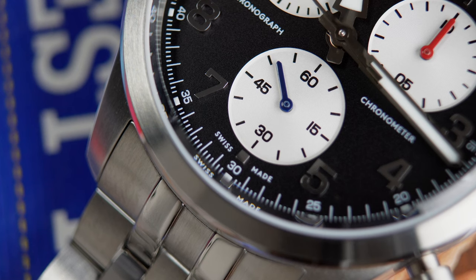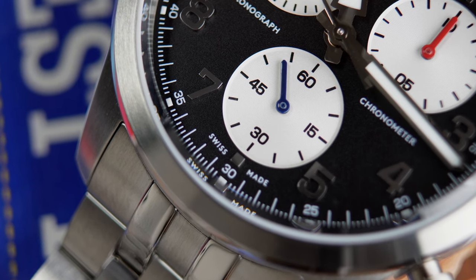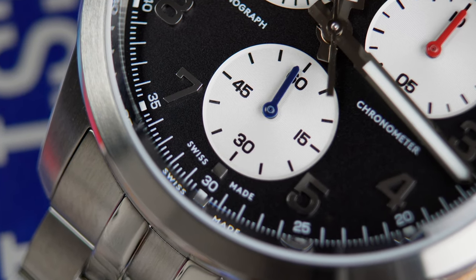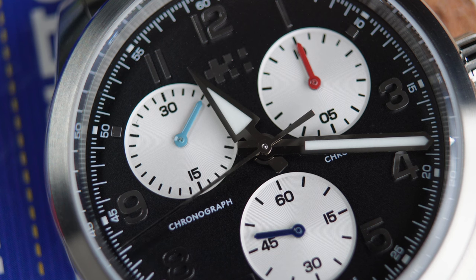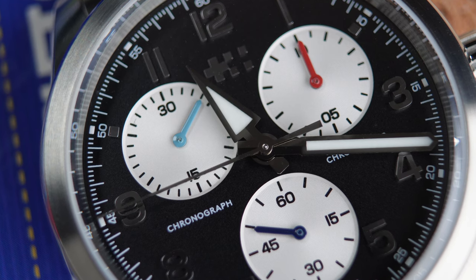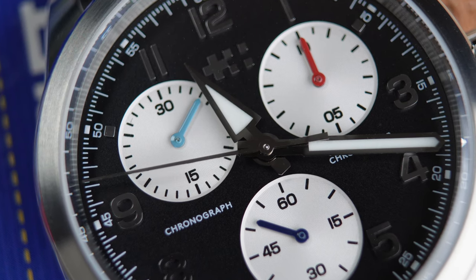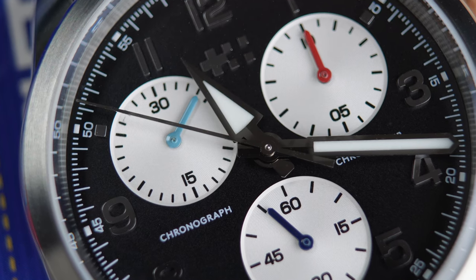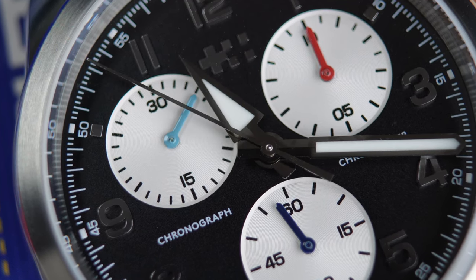It's a three-register chronograph. Is it just available in the one reverse panda scheme? Just available in the single color for now. We actually had a little bit of fun with the colors on the watch itself. The main dial is black with white sub-dials, but we integrate the colors of each of the services of the armed forces into the watch. Each sub-dial has a different colored hand — just a small bit of color and a nod to those services that gives it a little bit of character.